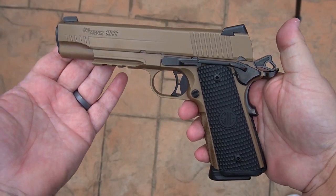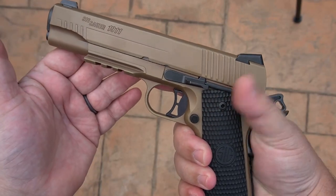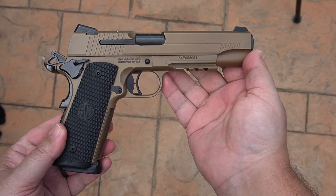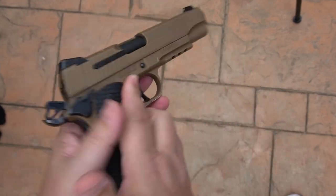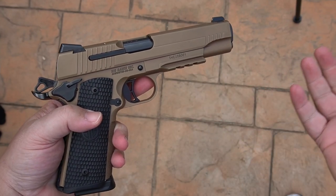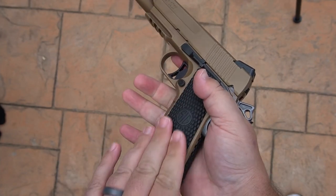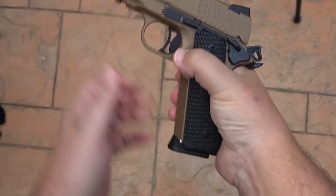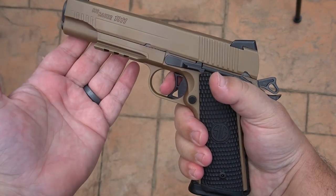Today we have the Sig Emperor Scorpion in 45 ACP. Man, this 1911 right out of the box shoots like a champ. Skeletonized trigger, skeletonized hammer, of course it has the pic rail — being a Sig it has the external extractor. Some people care about that, I don't really. These grips are not plastic I think, but man they feel great. I have no plans on changing them. Comes with three magazines — that's always nice. And the trigger is nice.